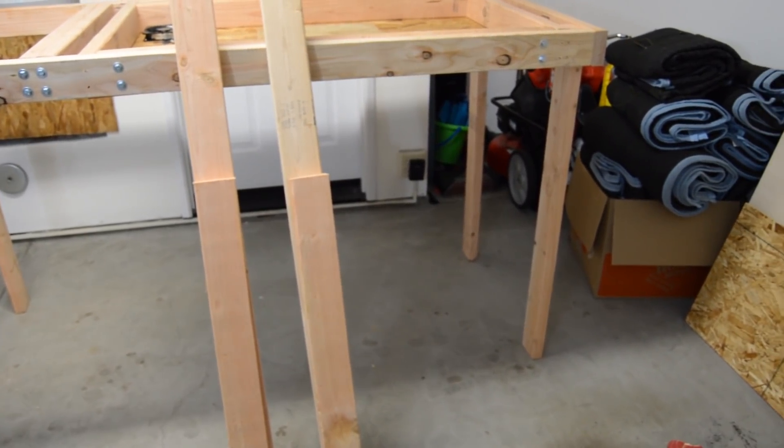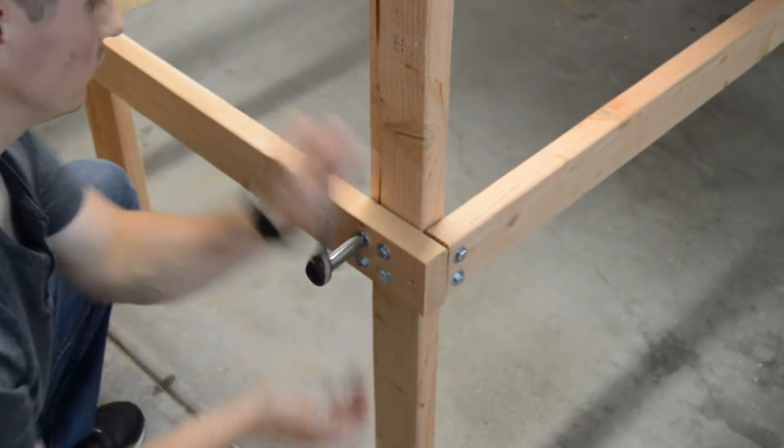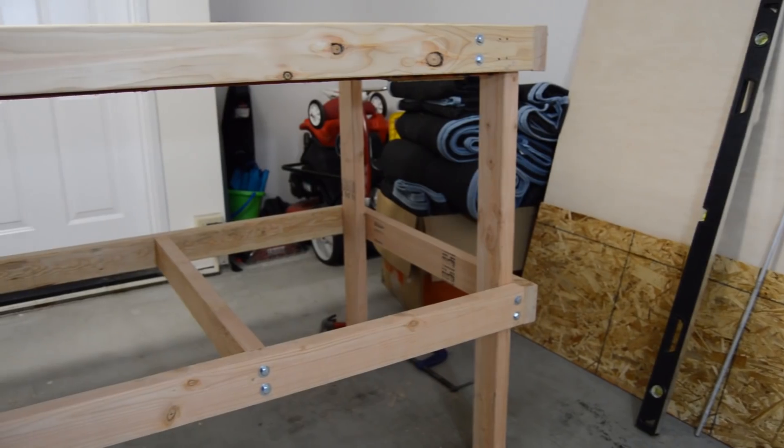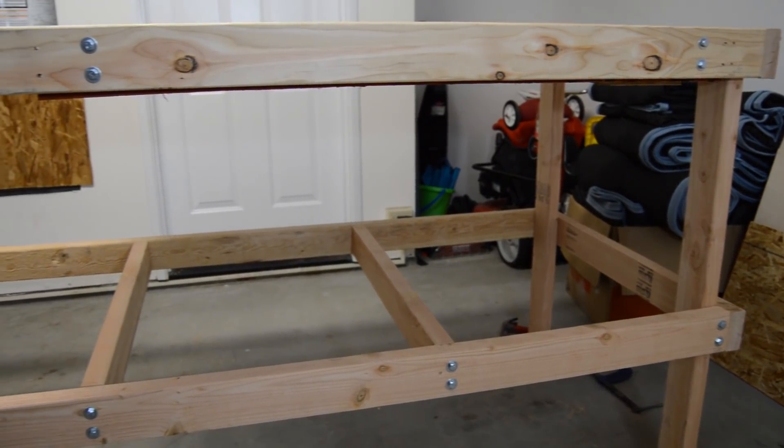I marked and drilled holes in the TV spacers for the 2-inch long M6 screws I was going to use to secure the TV into the cavity using the wall-mount holes on the back of the TV. I then cut 2x4s for the shelf underneath the tabletop. I installed them 16½ inches above the ground so there would be plenty of clearance to store five-gallon buckets under the desk. Having the shelf also adds to the rigidity of the desk.